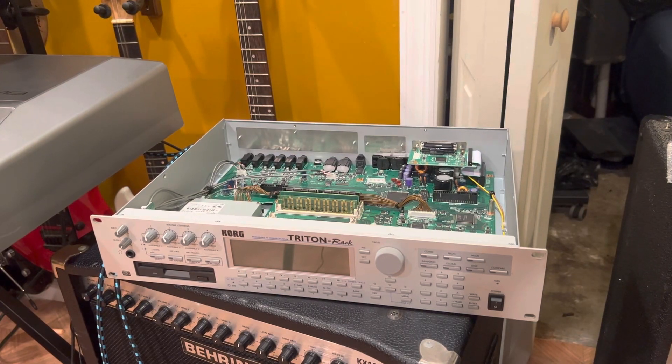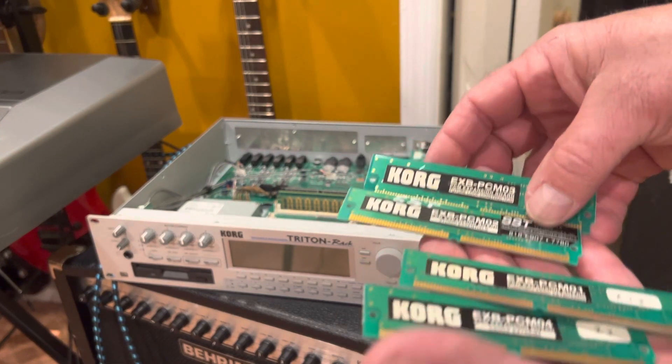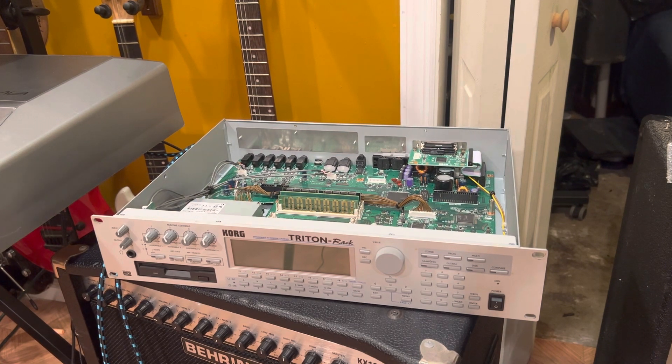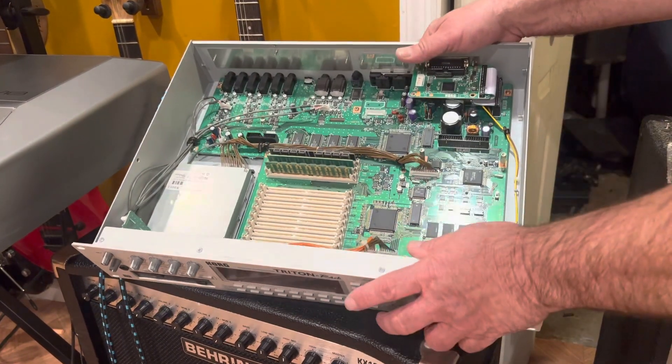I just got done installing memories on the Tritron, but now I'm going to install some of these. I've been waiting a while for the rest to come in — this is board one through four. I've been waiting a while for the rest of them to come in, so I don't feel like waiting anymore. I'm going to start popping these in, so you'll see the expansion right here.